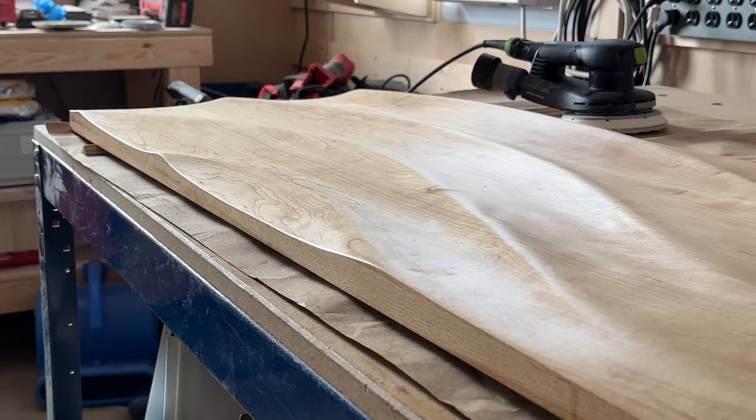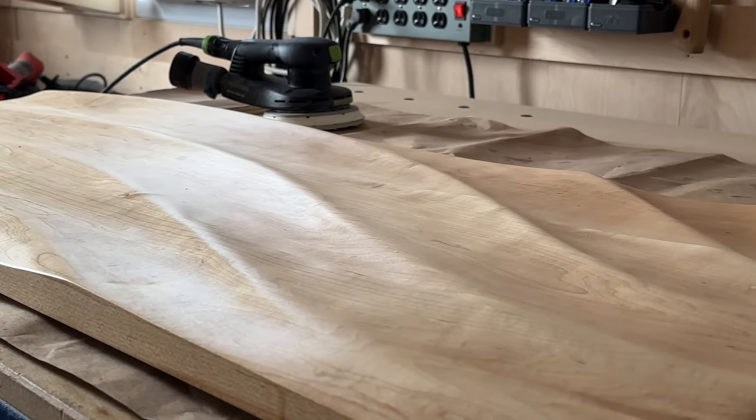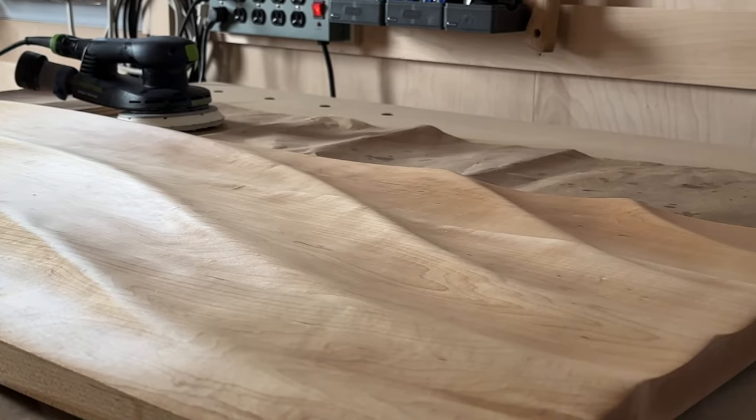I think this is the coolest this project looks right after I applied the finish, but then it dries and it just becomes more matte — and that's fine.